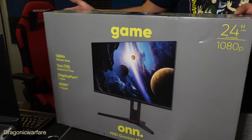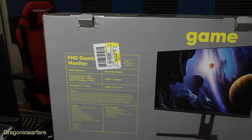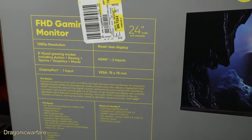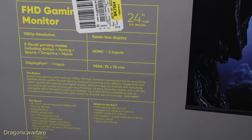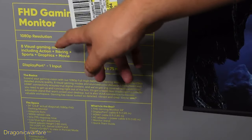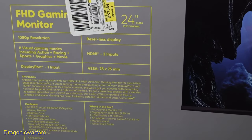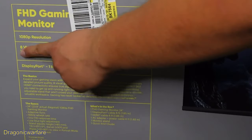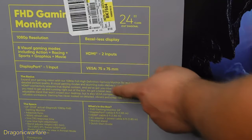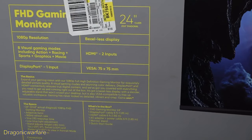Let's see some of the specs before we actually unbox it. Let me zoom in a little bit. Full HD monitor, 24 inch — it's actually 23.8 inches diagonal — 1080p resolution, bezel-less display. It has 8 visual gaming modes including action, racing, sports, graphics, and movies, so 8 different modes — that's pretty cool. HDMI 2 inputs, DisplayPort 1 input, VESA 75x75.